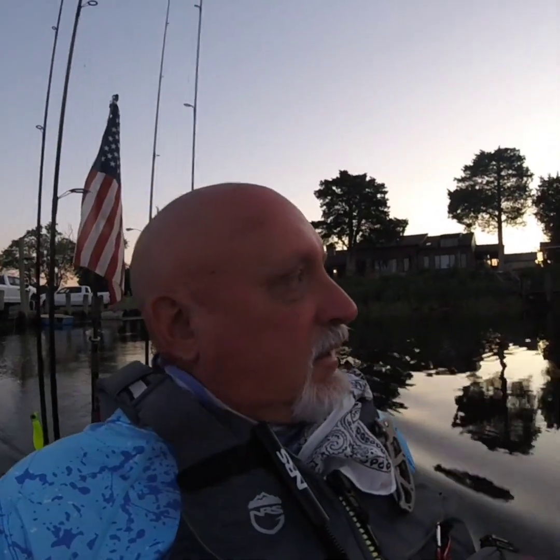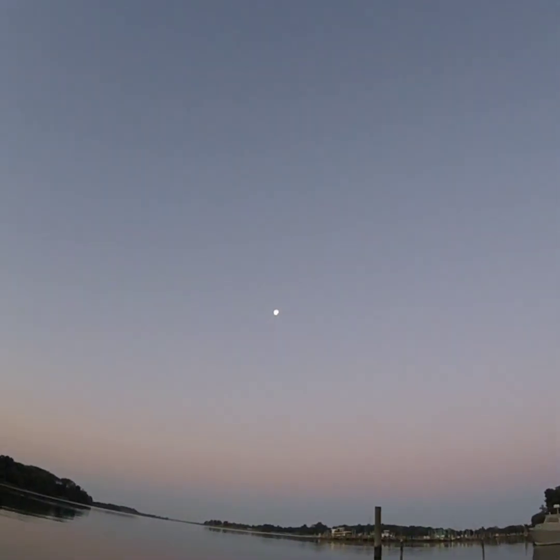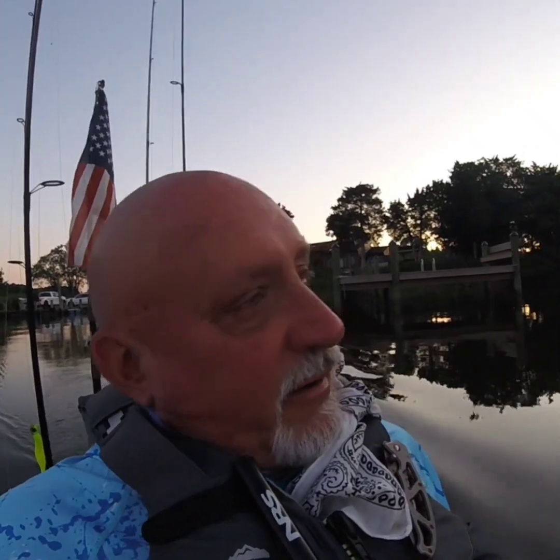Good morning everyone — beautiful, so calm. Check the moon out, it's gonna be a good one. Winds are gonna die down, they're not that strong now out here on the eastern shore of Maryland, checking out some stripers and perch, see what's going on. That's a cool reflection of the moon right there.